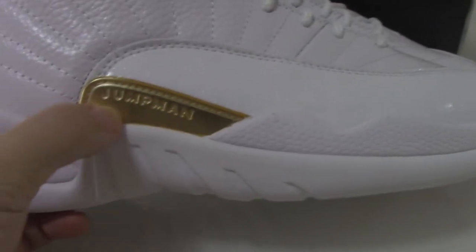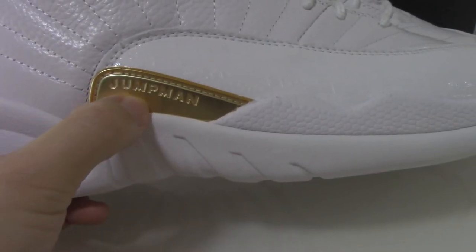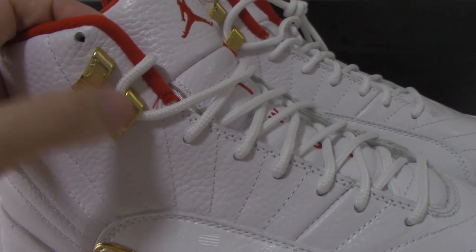Also got the golden part — print jumpman. And also the lace lock, print the golden jumpman as well.